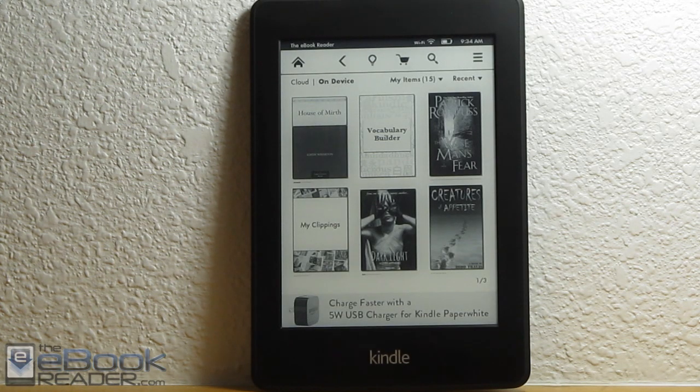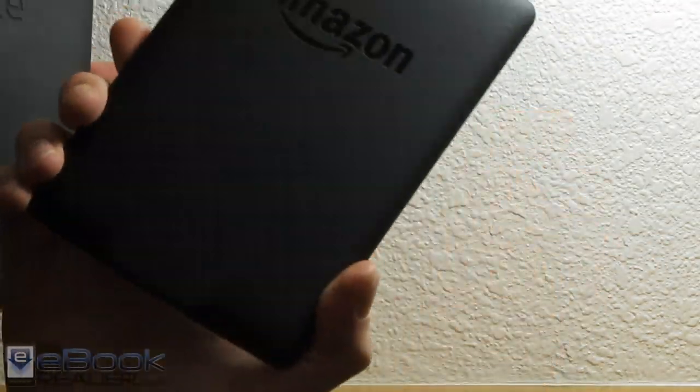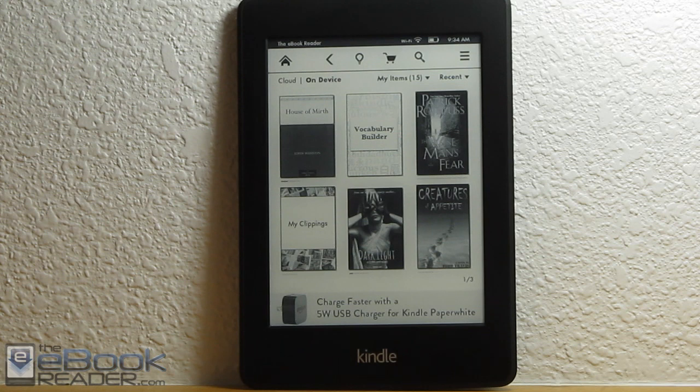On the outside, it's pretty much identical to the Kindle Paperwhite 1. As you can see here, it has the same exact shape and design. On the back, the only difference is the new one says Amazon; the old one said Kindle. So they're like 90% the same on the outside. If you had a cover for the first one, it'll definitely work for the second one.